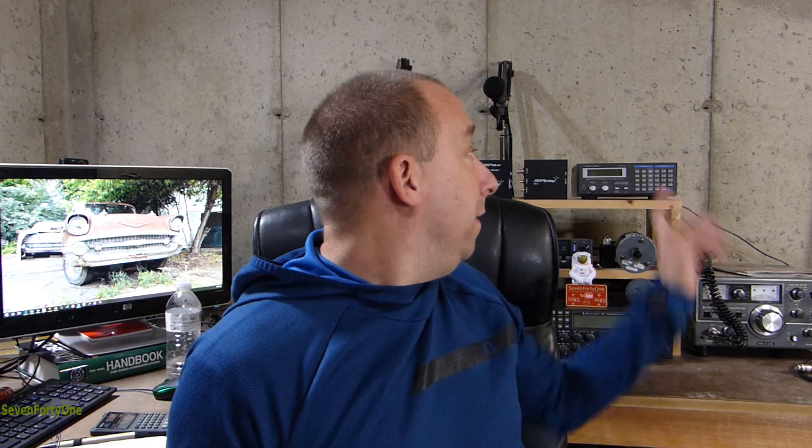Hello and welcome to the 741 channel. Thank you for stopping by. Today we're going to take a look at this Radio Shack Pro 2006 scanner that I recently picked up at a ham fest.